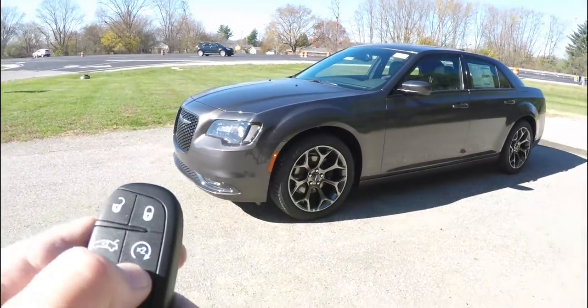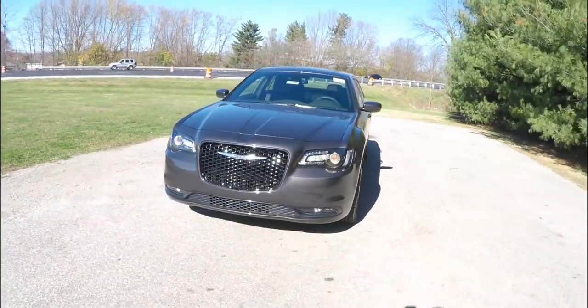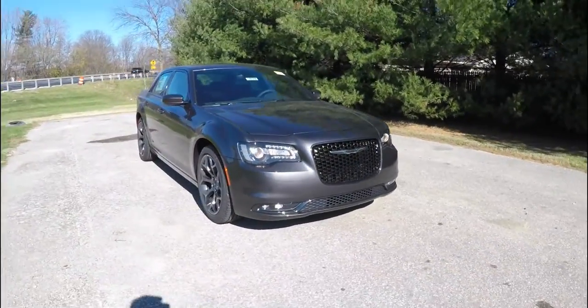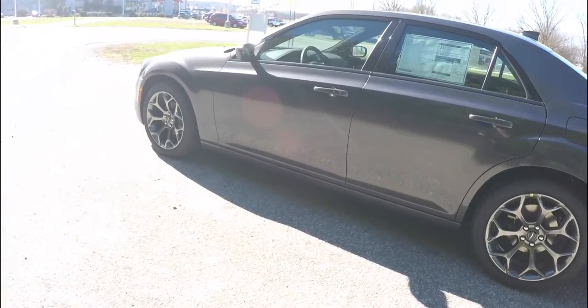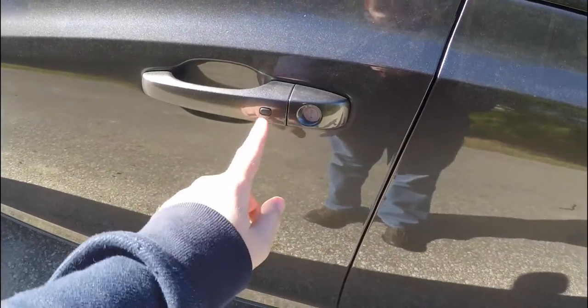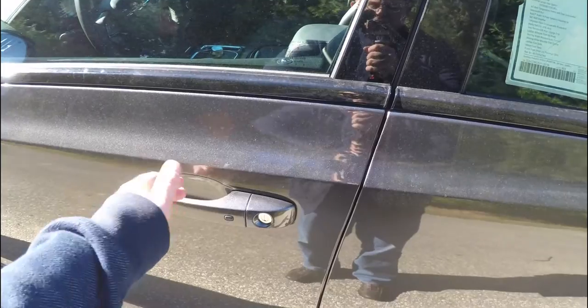This vehicle is equipped with remote start — to activate, simply double press the remote start button on the key fob. To utilize keyless entry and go, just keep the key fob in your purse or pocket. To lock the vehicle, locate the black button on the door handle — the horn will chirp and the vehicle will lock. To unlock, simply grab the handle.